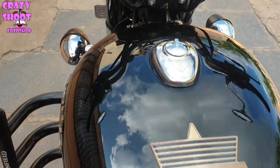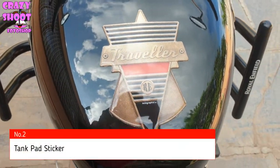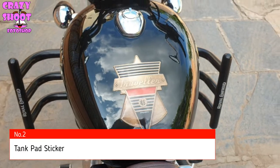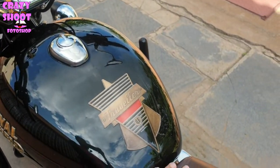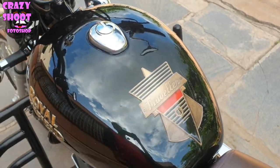Number two: Tank pad sticker. This tank pad sticker is from Art of Graphics. It will protect the bike's tank from scratches caused by placing something on the tank.